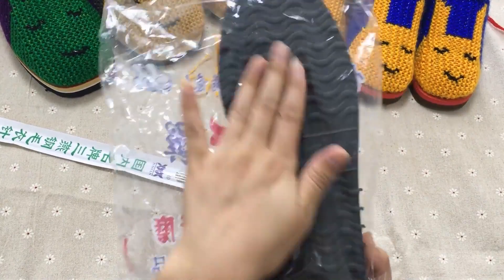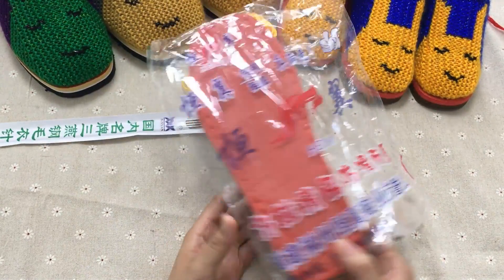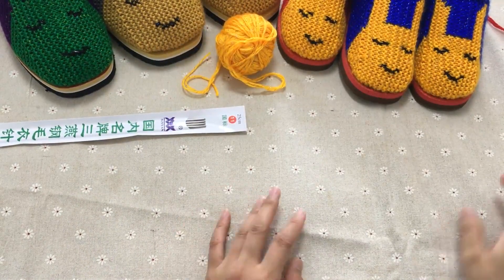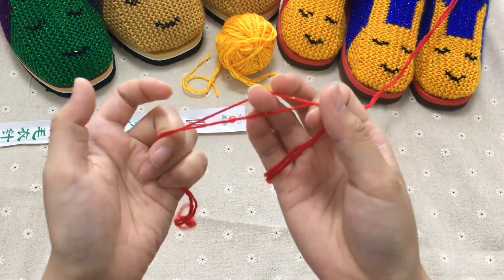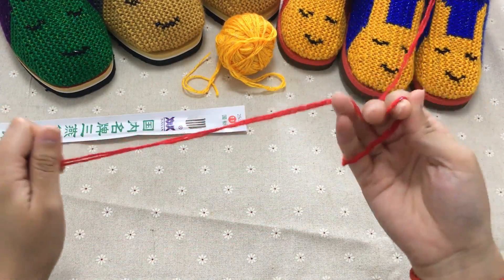这边用线都是用的两股线，不是单股的。我们没有单股的，不要来问我说你们家这个单股的怎么起针。